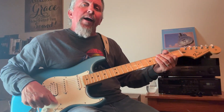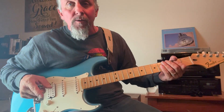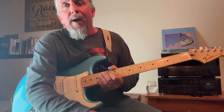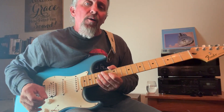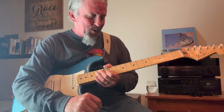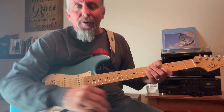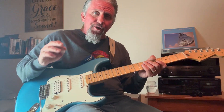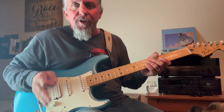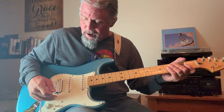Hey, welcome to All About Guitar Academy. Today we're going to talk about how to have fun with power chords. I did throw out a beginner's video a while back about guitar rock power chords — it was just a very simple basic one that covered G, D, A, and E, also known as G5, D5, A5, and E5.